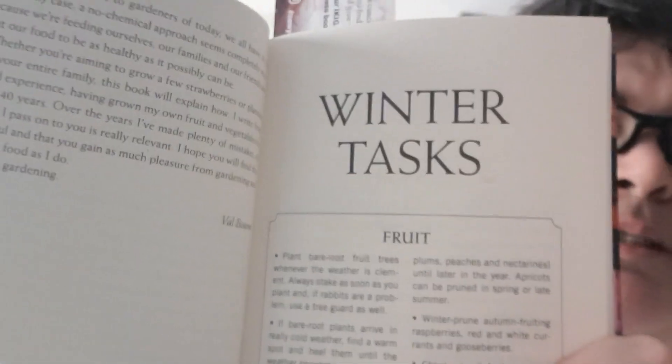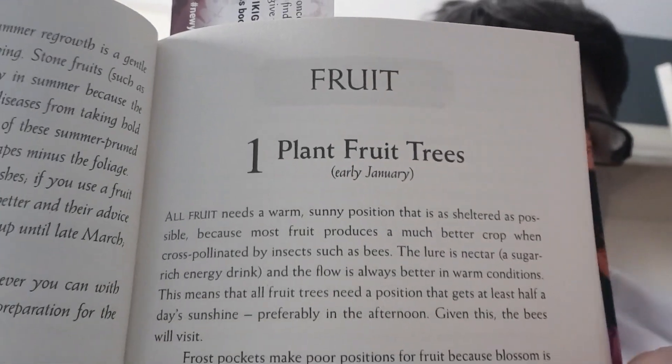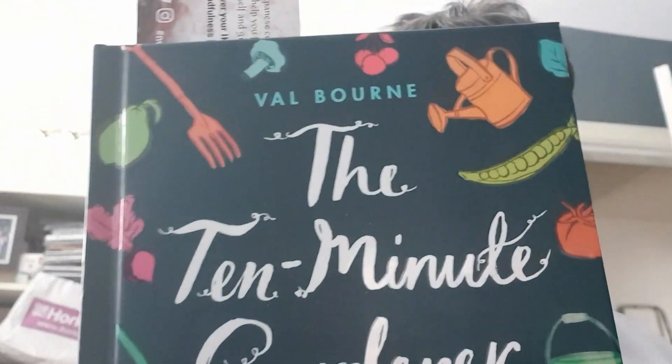It's got winter tasks, then January, and it goes on like that. There are bits about fruit trees — planting fruit trees, which must be in January. It's really good — I'm not trying to sell it, I just bought it, but it's generally a really good book. That's 'The 10 Minute Gardener'.